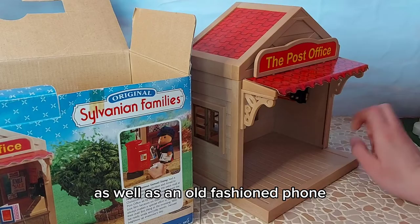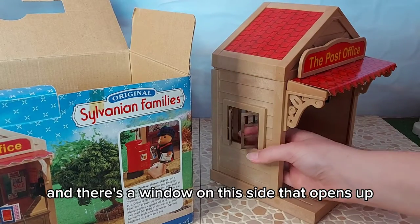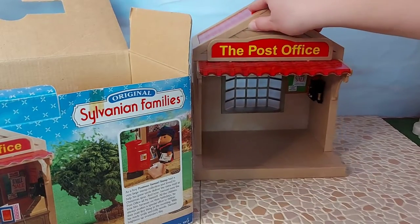As well as an old-fashioned phone. And there's a window on this side that opens up. It's so cute!